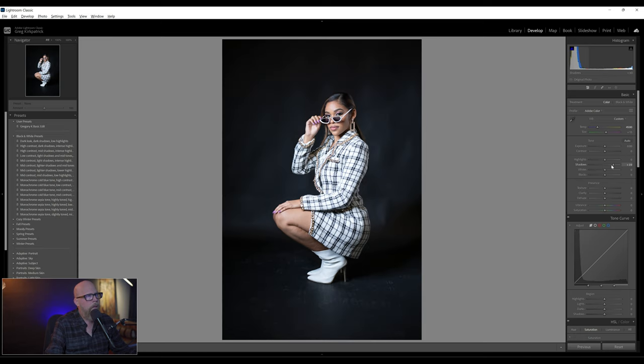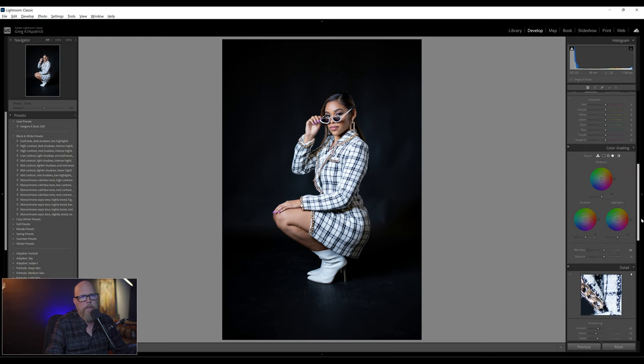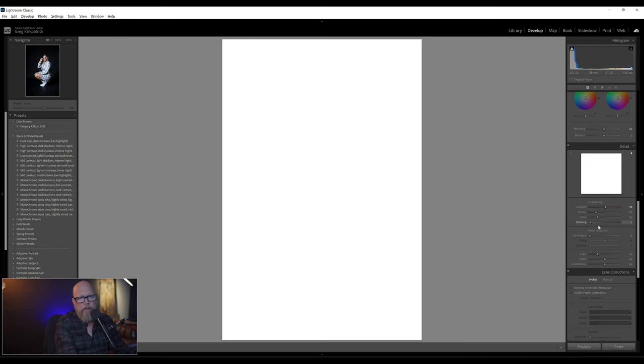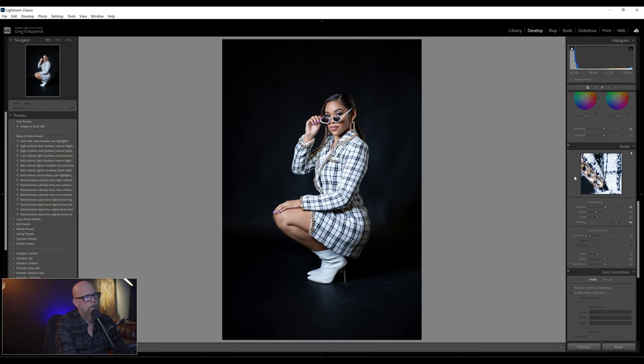It's lit pretty well. Maybe bring up the shadows just a little bit, bring the blacks down just a little bit. Probably wouldn't even reach for the exposure. Take these highlights — they're a little hot — so I'm going to bring those down just a bit. Vibrance, I always bring up to between 15 and 20. She has nearly perfect skin; sometimes I'll bring the texture down just a hair to smooth the skin out a little. Come down to sharpening and bring it up to about 70 or 80. For masking, I'll hold down Alt/Option so you can see the mask as you slide it — I'll bring that up to 80 or 90.